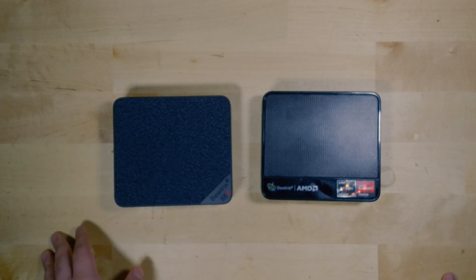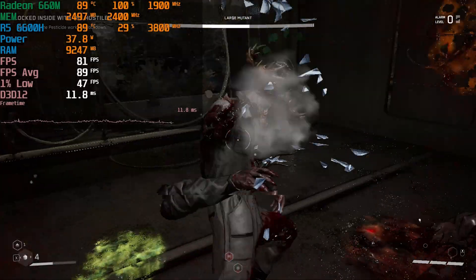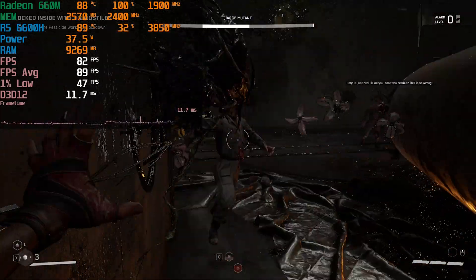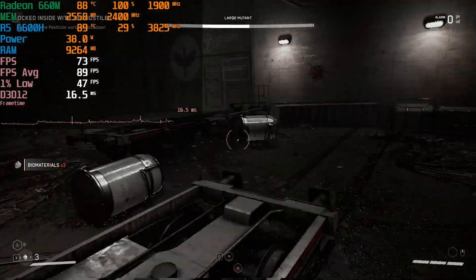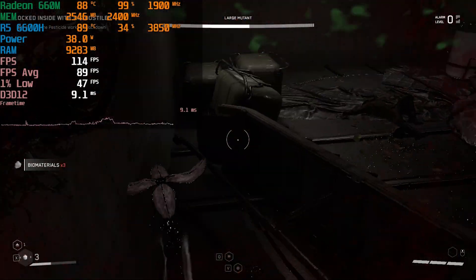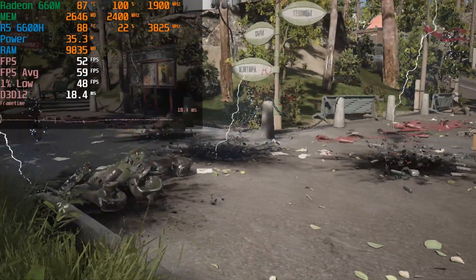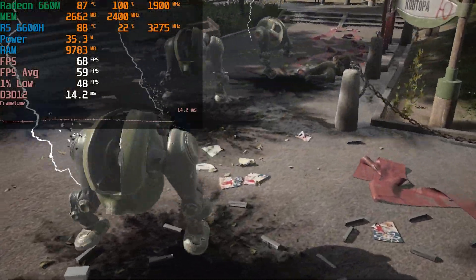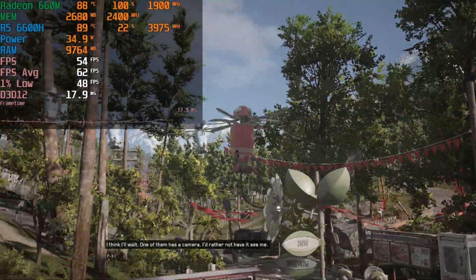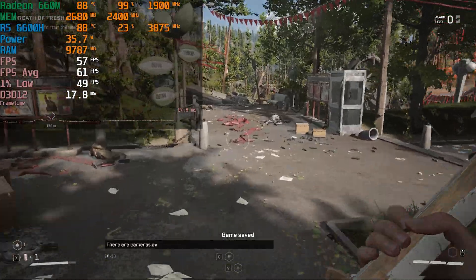Starting off the testing we have Atomic Heart, a game I've tested across a wide variety of systems, and so far this has been the best performing one by far when it comes to an iGPU. We're at the lowest in-game graphics settings at full 1080p using FSR with the balance preset, and we're getting a fantastic level of performance in the interior areas with very comfortable 1% lows. In exterior areas we do take a bit of a hit, but it never drops to an unplayable range. Being able to stick to balanced FSR rather than the performance preset — which really ruins visual quality — is the most ideal situation, and those frame time charts are pretty fantastic.